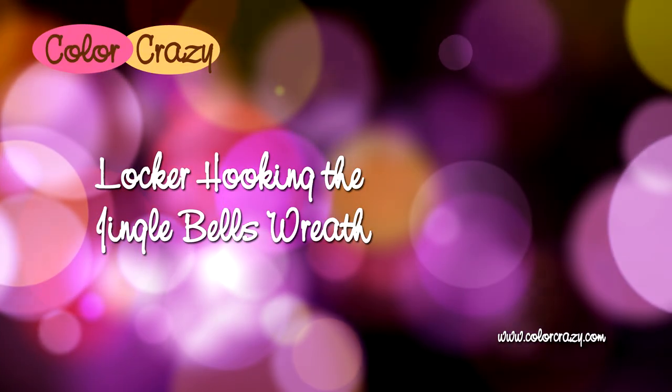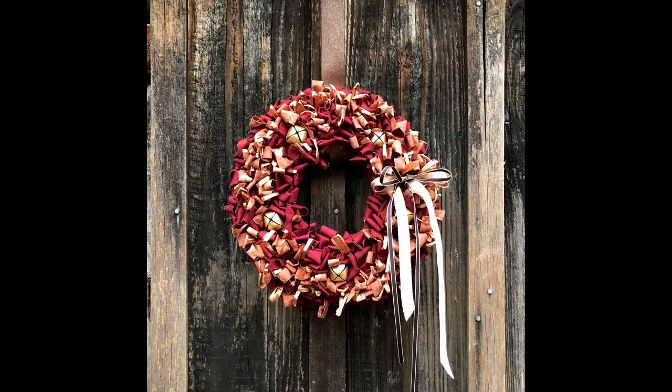Hi, this is Teresa with Color Crazy. I put together a quick video with tips on how to locker hook a holiday wreath. Let's get started.